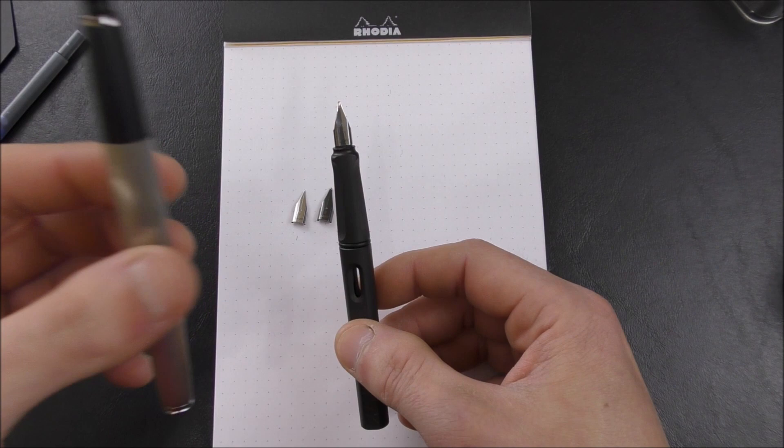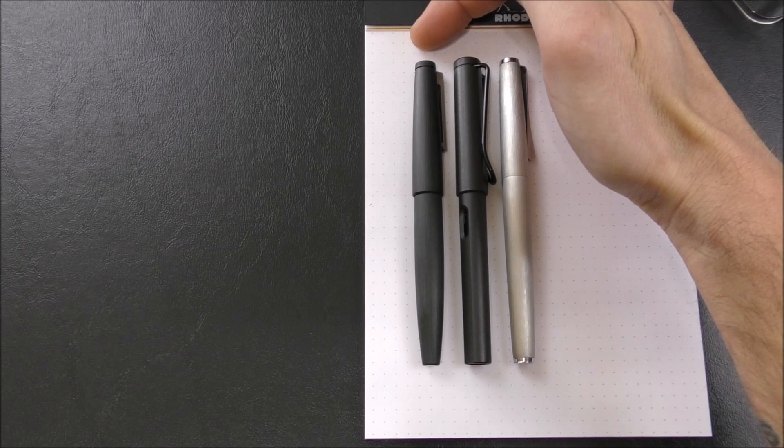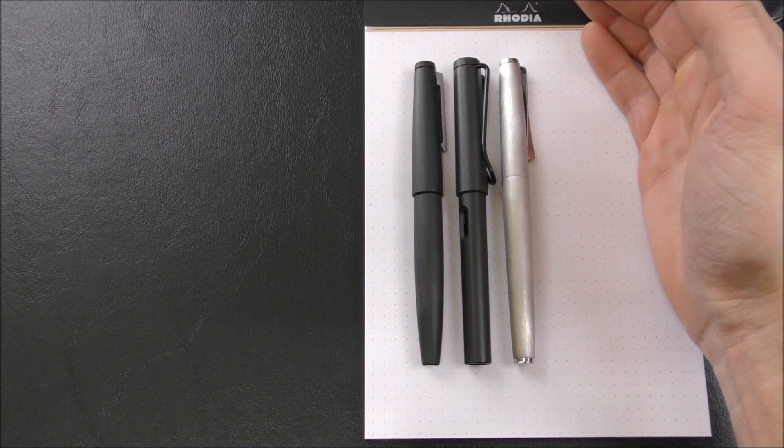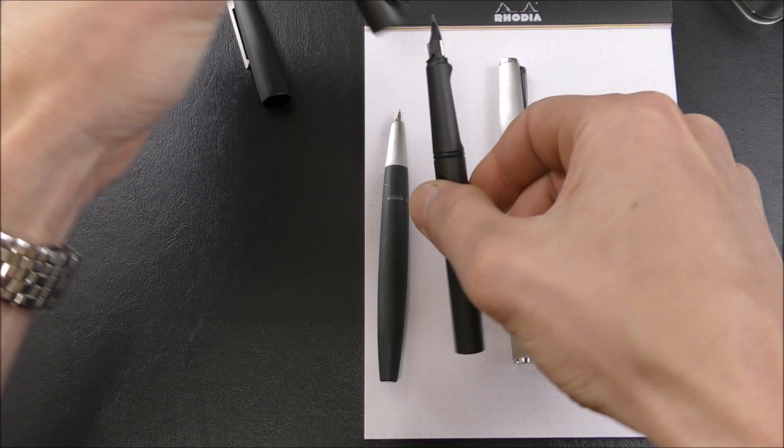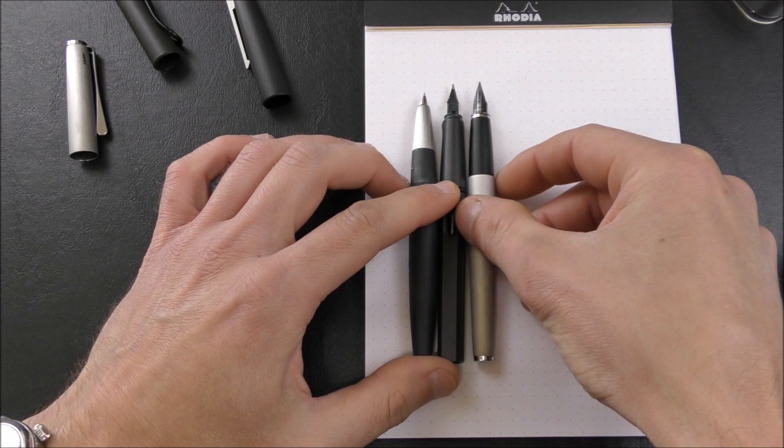Or if you had several pens — this is a Lamy Studio by the way — you can mix and match the nibs between pens, which is quite nice. Now in terms of size, you can see here I have three Lamy pens: the Lamy 2000, the Lamy Safari, and the Lamy Studio. They're all very, very similar in length. And when you uncap them — first the 2000, the Safari, and the Studio — you can see that the Safari is actually a little bit longer than the 2000, and the Studio is the longest of the three.